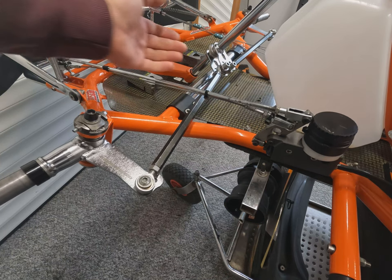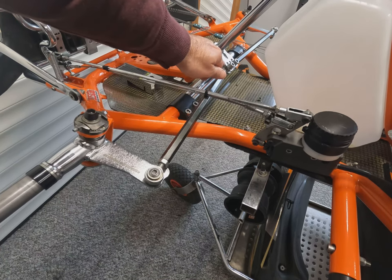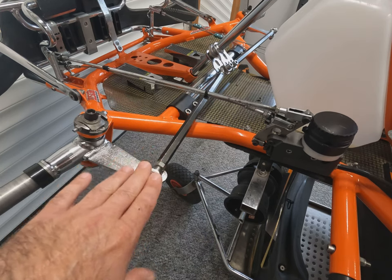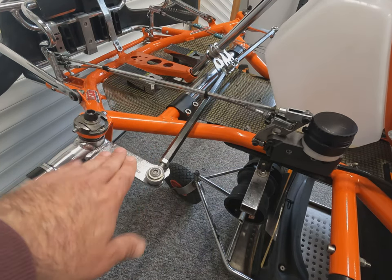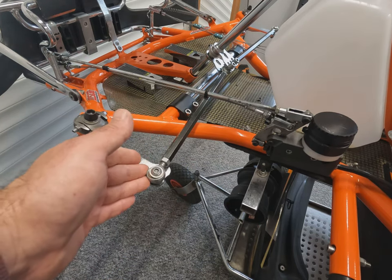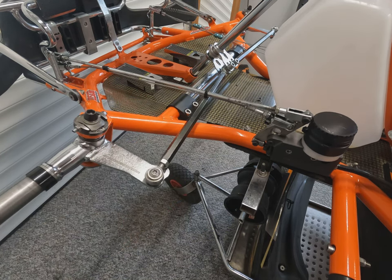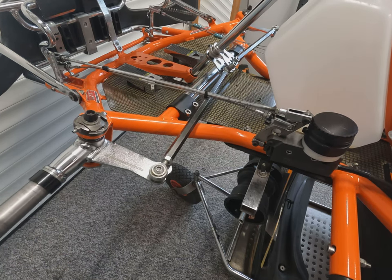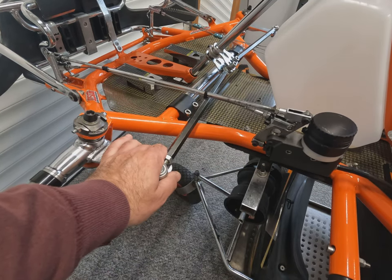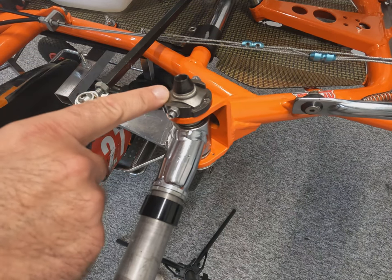For the track conditions we're facing, we're pretty happy with the Ackerman setup. We've got the inner tie rods in the lower hole — more Ackerman, quicker steering — and on the outside in the outer hole — slightly slower. It's a mixture between the two. Generally, Ackerman isn't something you tend to play around with too much once it's set. It's maybe something you'd use for smaller or younger drivers to lighten the steering or give slightly more responsiveness.